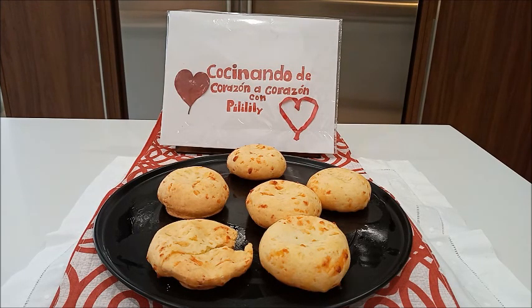Esperando que les guste esta receta y lo puedan preparar en familia. Y recuerden siempre: preparen con mucho amor, preparen con el corazón. Desde el corazón de Pili Lili a su corazón. Hoy día hemos preparado pan de yuca, un delicioso y rico pan de yuca.